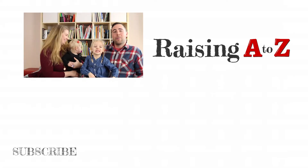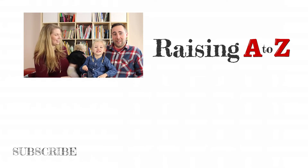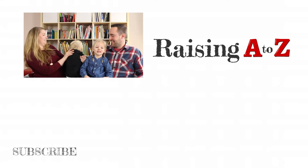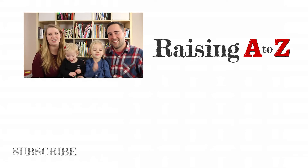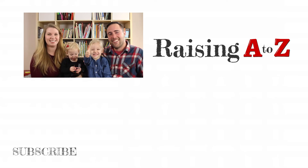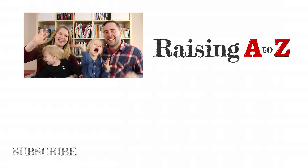If you like what you saw, please subscribe to our channel and click on the bell to get notifications when we upload our latest videos. Give us a thumbs up and don't forget to leave us a comment. We'll see you next week for more activities, adventures, and lifelong learning. Bye!